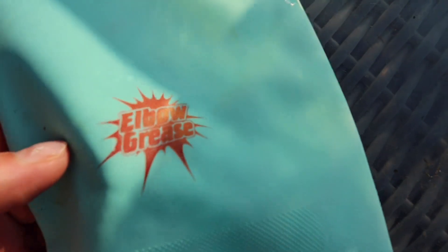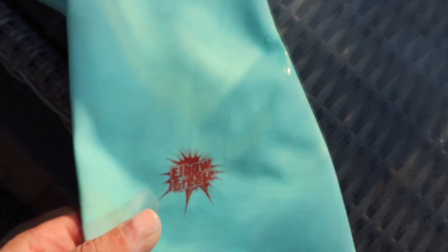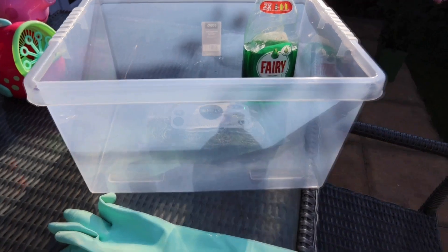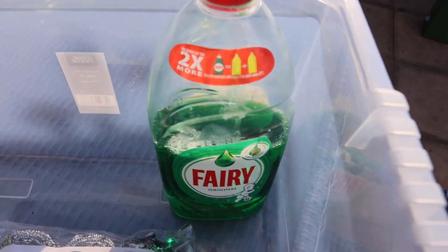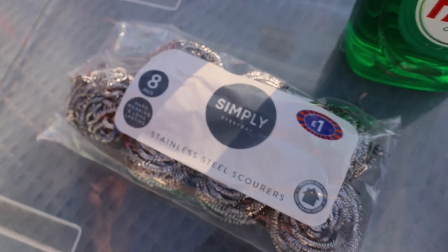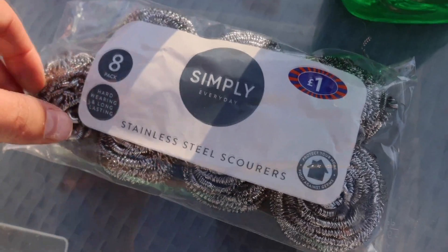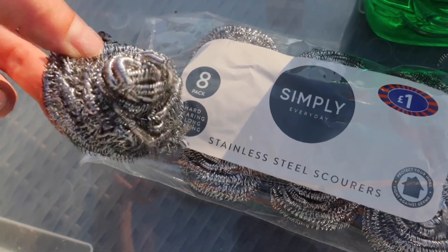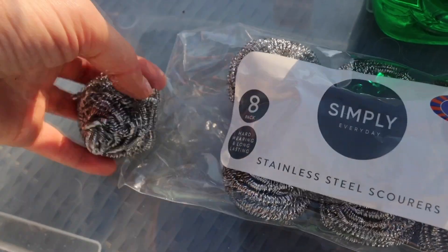What we'll need is a pair of extra long gloves — I like these from the company Elbow Grease, nice colour and extra long. We'll need a plastic container like this, some fairy liquid — more concentrated is probably better. We'll also need some stainless steel scourers to scrape all the dirt, and some warm water.